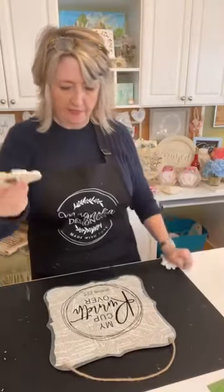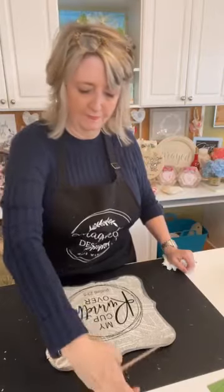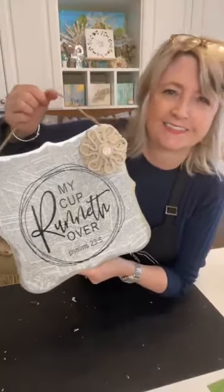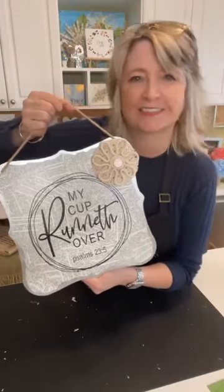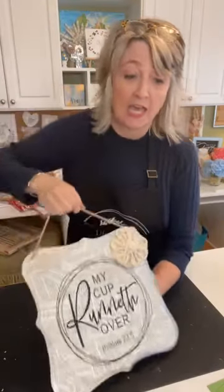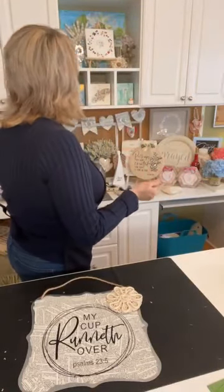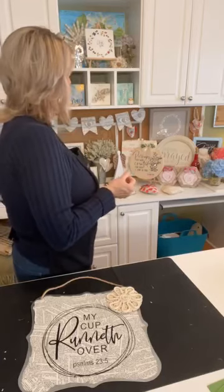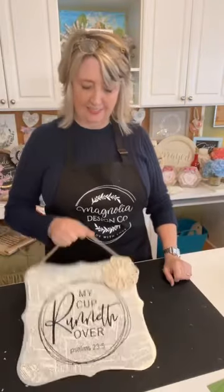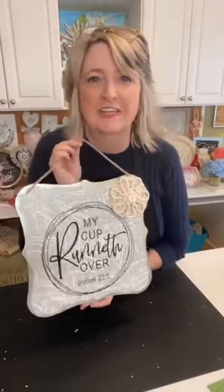Imagining that I had a flower that matched — I'll make something different. Look how awesome that is! Any flower that you make, you can put on a magnet and put on something like this. That's what I wanted to show you guys today.